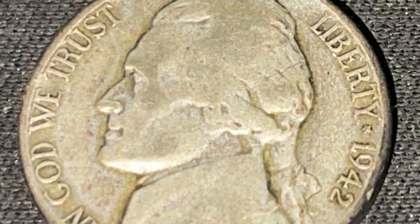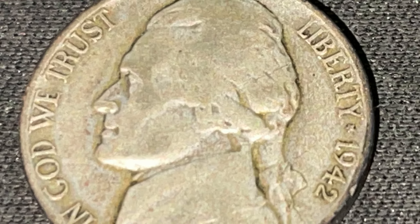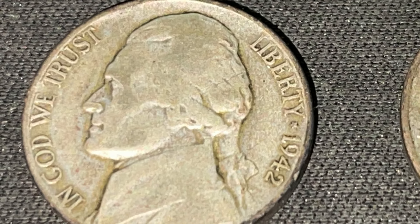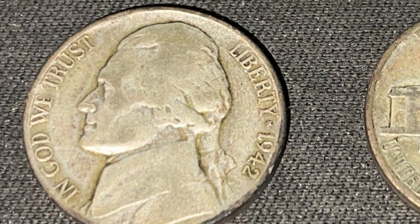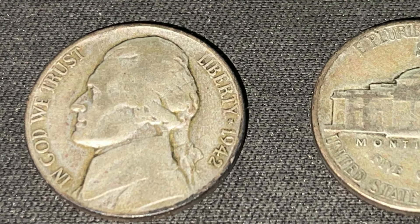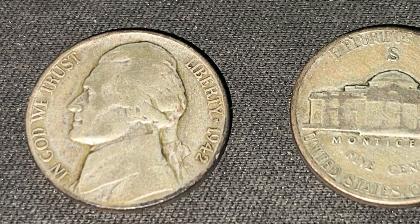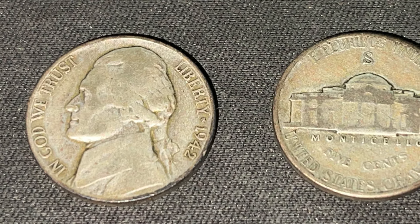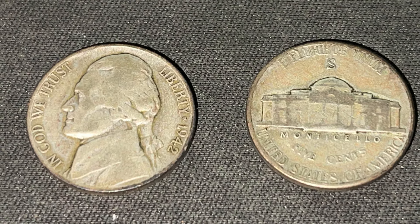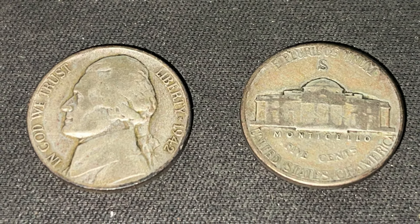I hope this video helped you learn more about the 1942 San Francisco Silver Jefferson Nickel. If you want to learn more about Silver War Nickels, go ahead and click the tab at the end of the video. Please like and subscribe for more content on coins, currency, and more. As always, have a great day, thanks for watching, and happy hunting!